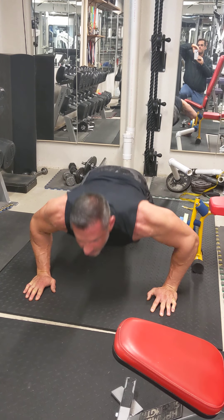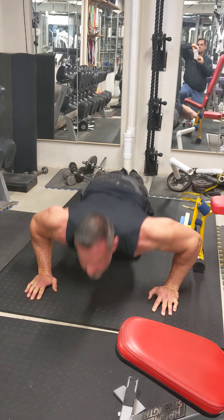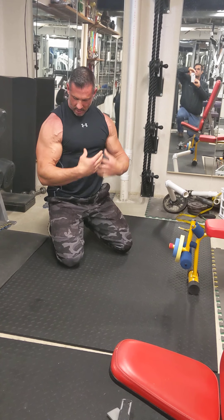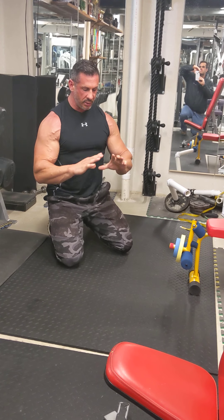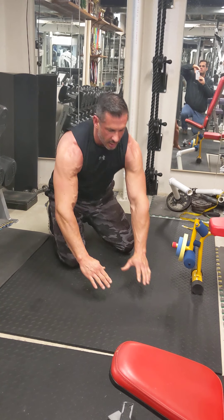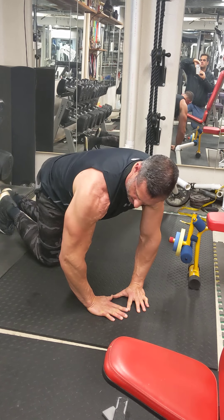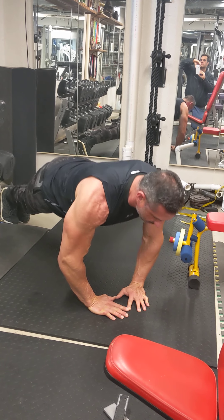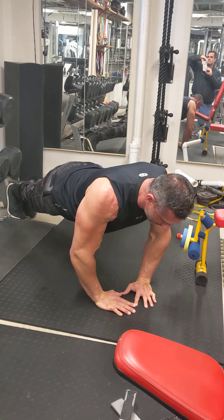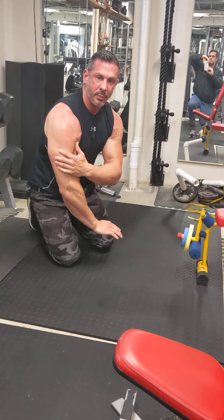Then come back up, come back down. That is a standard push-up, pretty much for a total upper body. Next one I'm going to show you is a diamond, which will put more tricep engagement. So if I have my hands in a diamond position like this on the floor, come down, come back up. That will be more here on the triceps.